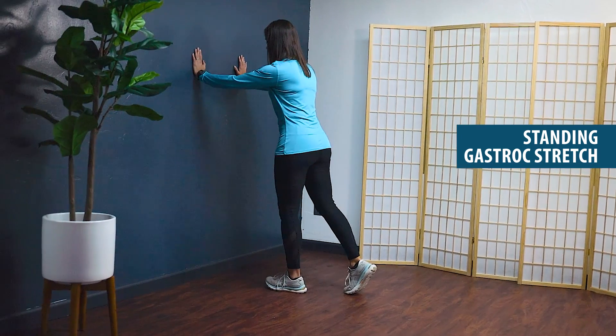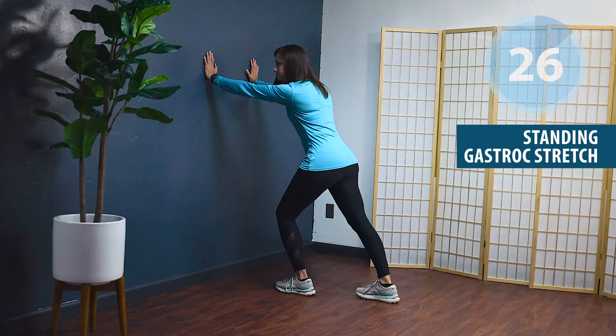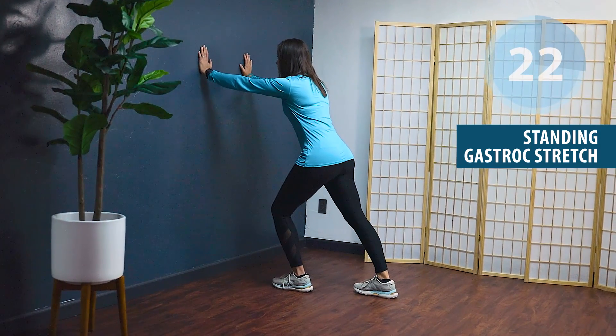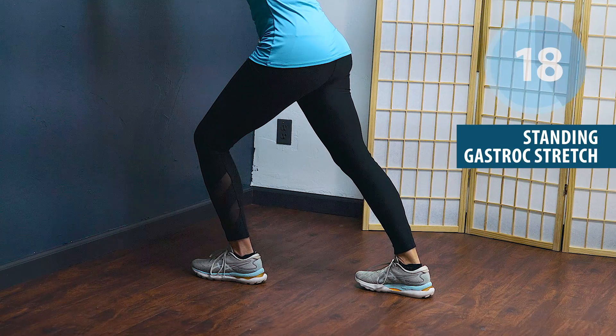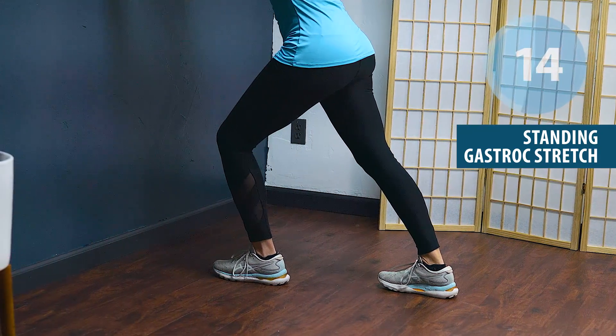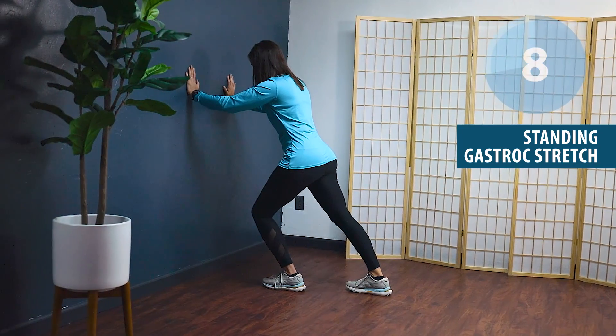Go ahead and switch legs — heel down, knees straight, lean forward until you feel that gentle pull. You will find a distinct difference between the less involved side and the more involved side. You are also welcome to repeat the stretch on the involved or more affected side versus your uninvolved side.